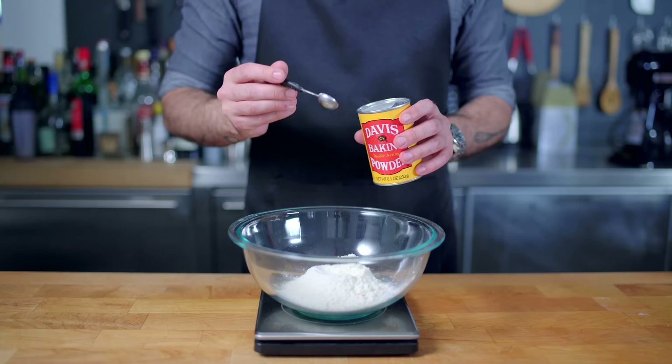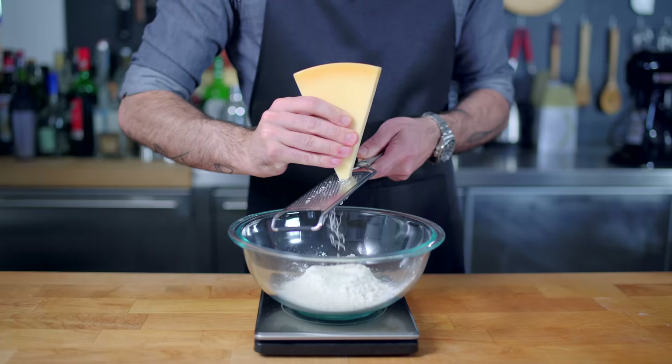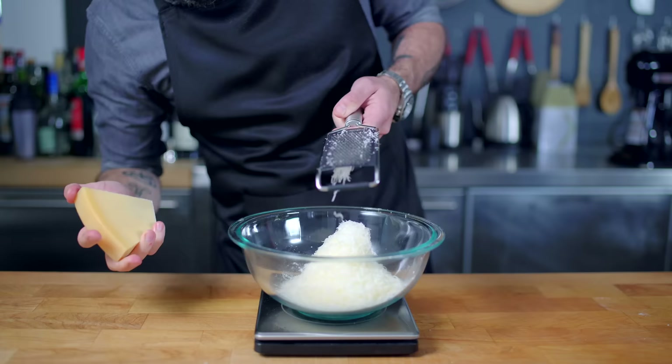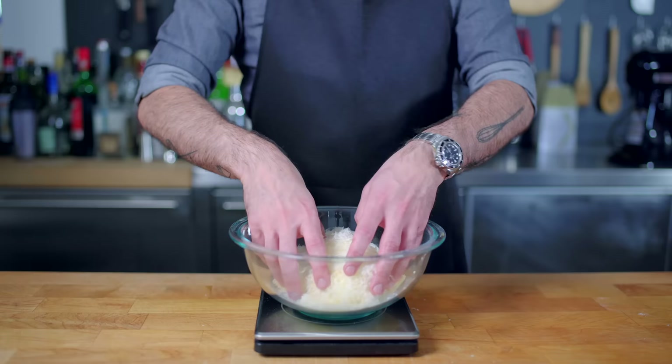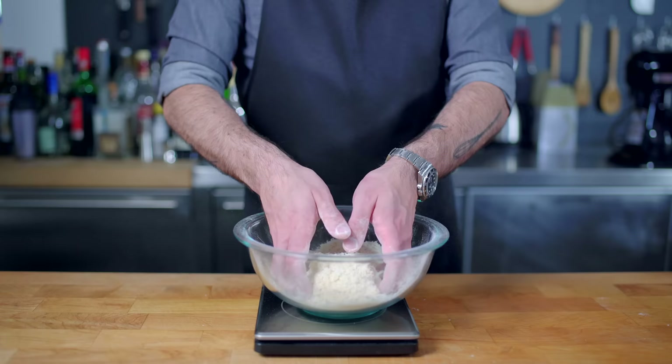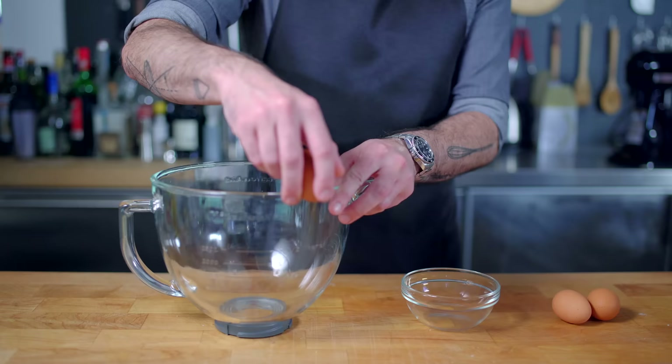I'm gonna measure out four and a quarter ounces, or about one cup of all-purpose flour, add to it one teaspoon of baking powder, one teaspoon of kosher salt, and two ounces of finely grated Parmesan cheese. Ideally you want to use the pre-grated stuff in the tub, but if all you have is a block of Parmesan cheese, just grate it as finely as you can. Then for a little extra flavor and crunch, I'm gonna add a quarter cup, or about one ounce, of coarse ground cornmeal. Then I'm gonna toss this together by hand to make sure everything is evenly distributed and there are no cheese clumps, and then it's time to start dealing with the wet stuff.